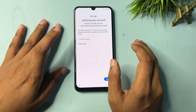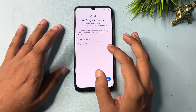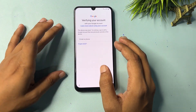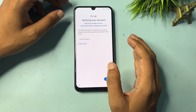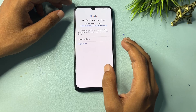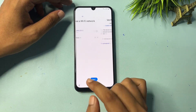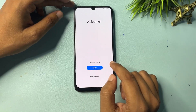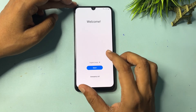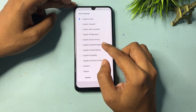If you don't remember your Gmail ID and password, I will show you how to get a skip option on this page to bypass FRP. Go back, then back again to the starting page. Now you will have to change the language — click on the language option and select English (UK), then tap OK.